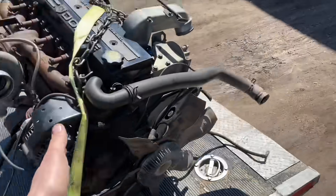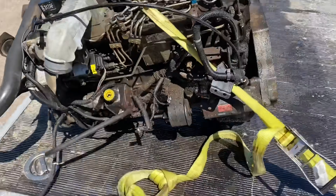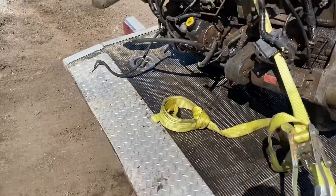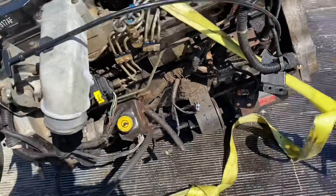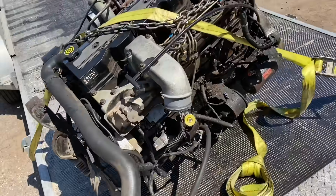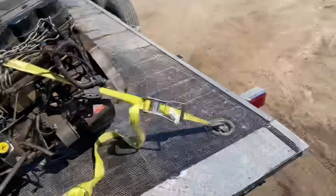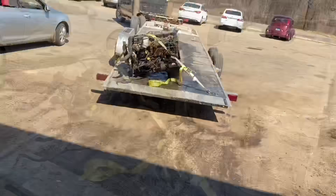We got our motor and trans already inside, but I'm going to pressure wash it and clean it up cause she's pretty nasty and greasy, and we don't want to be putting that back in a vehicle that we're going to sell. So we're going to clean up all this junk and then I think we're going to call it for the day. I just picked up a little cheap pressure washer, so I'm going to give her a whirl.